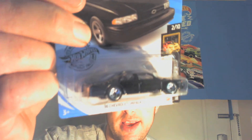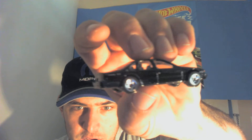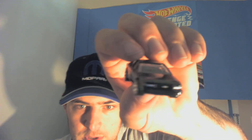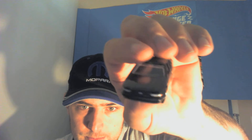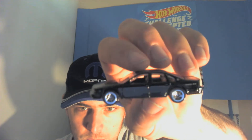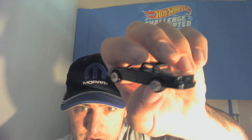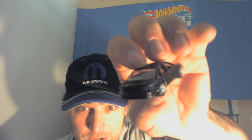Next up, this bad boy — the Impala SS. And that one darn near hopped off the card. There you go — that thing looks awesome. I wouldn't mind owning one of these, except obviously the police interceptor version, because that would be cool as heck.